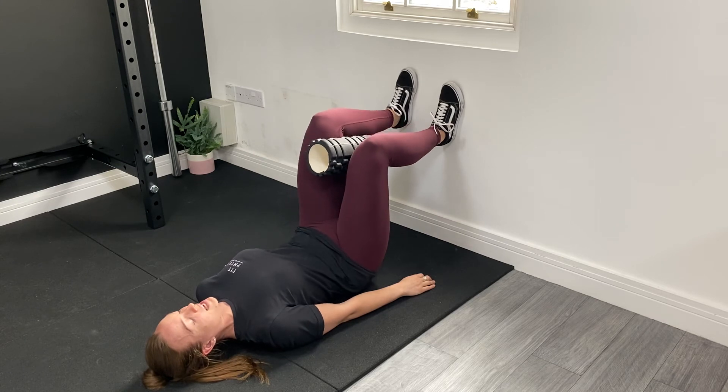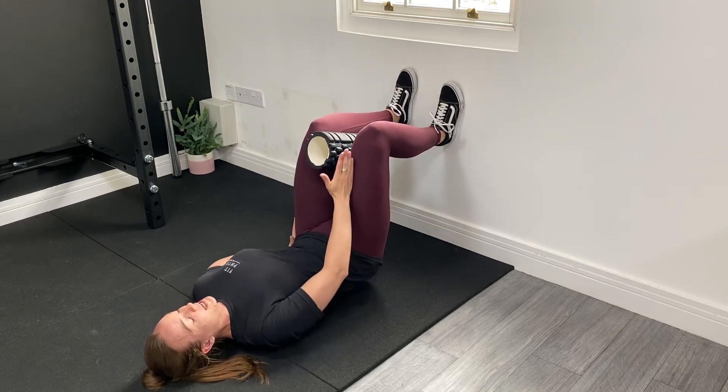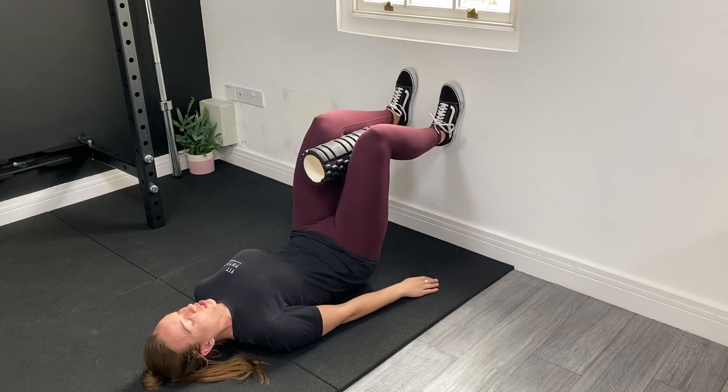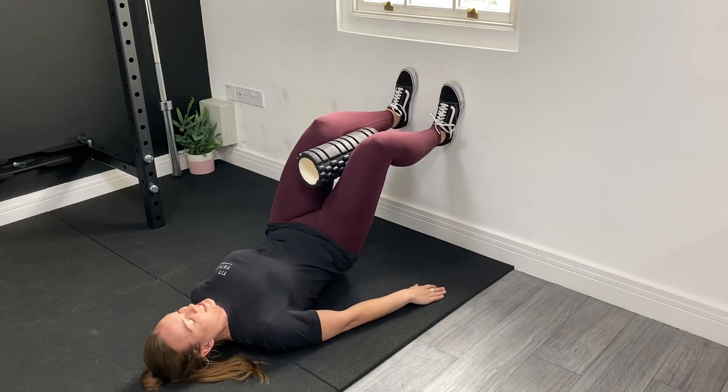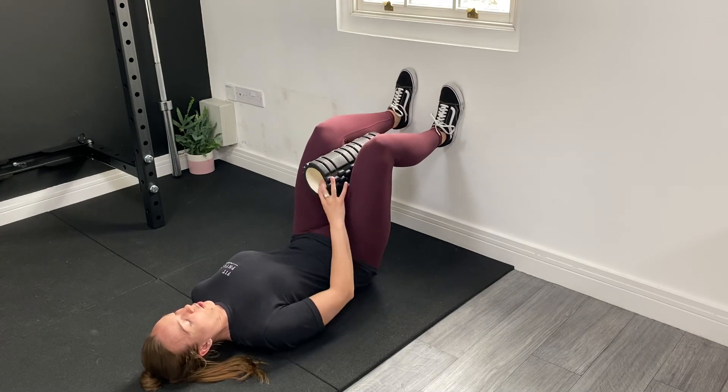It might take a couple of goes to feel that movement becoming smooth, or you might find that one side is a little bit stiffer than the other. What I don't want to see is anybody going side to side, or as that movement happens, lifting the heel off the wall.